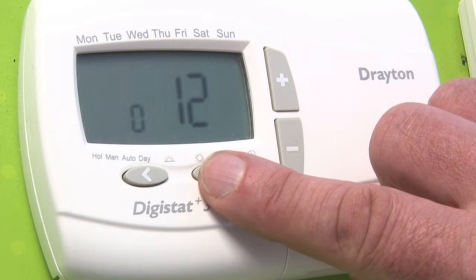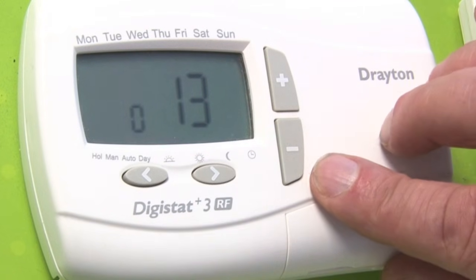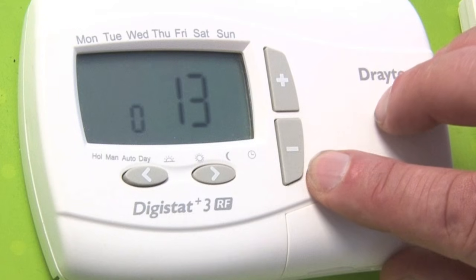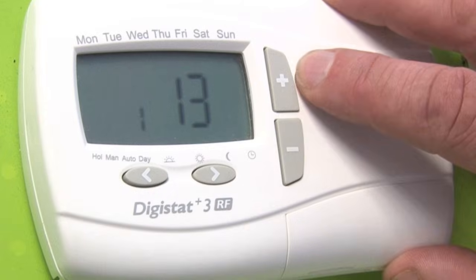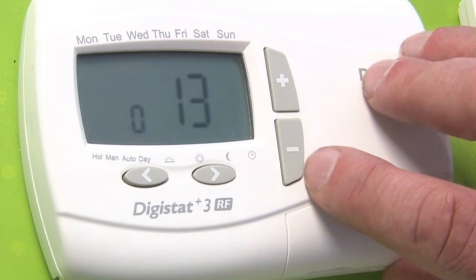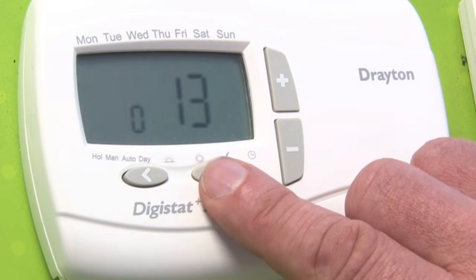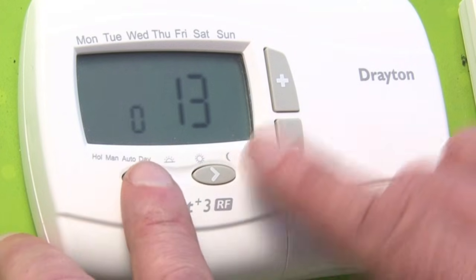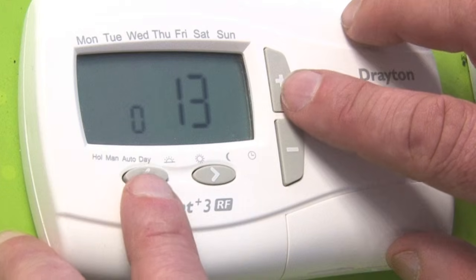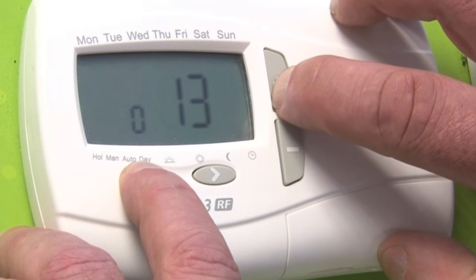Scroll through using the right hand arrow to number 13. 0 is a fast system and 1 is a slow system. Select the system that you have. Lock the information in using the right hand arrow, and then push the plus and the left hand arrow to return to the main screen.